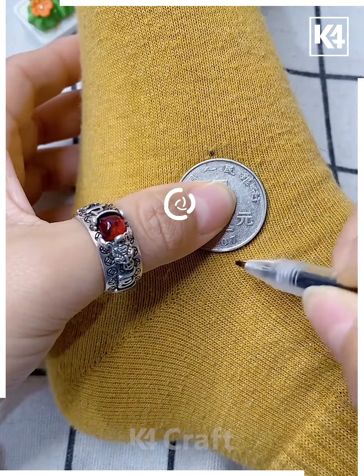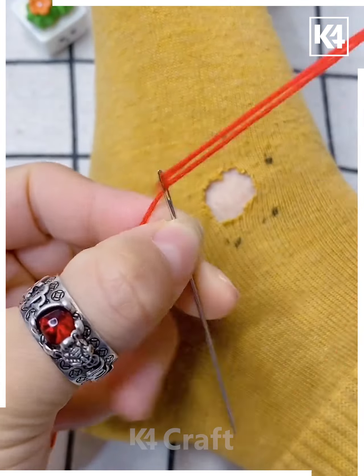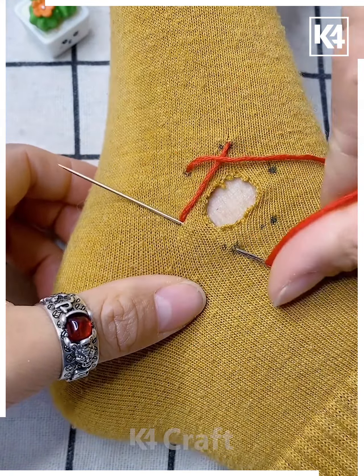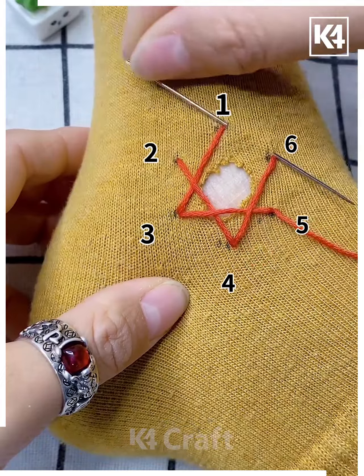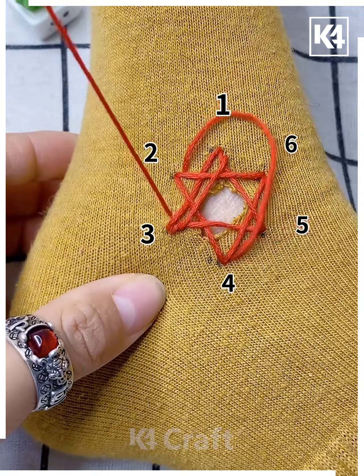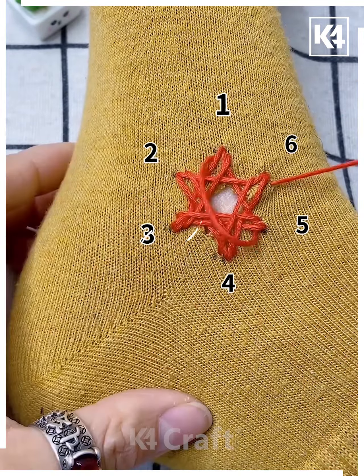Take a coin and make all of these little dots around the hole that you have. Thread your needle and begin with one of the dots, then skip a dot and move on to the next as you're stitching it. As you can see, we have numbered it — going from 1 to 3, 3 to 5, and so on. The ones being missed will come in the next round, going 2 to 4 and 4 to 6 accordingly.